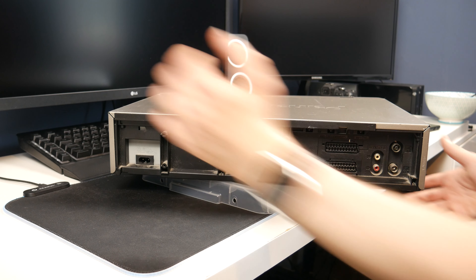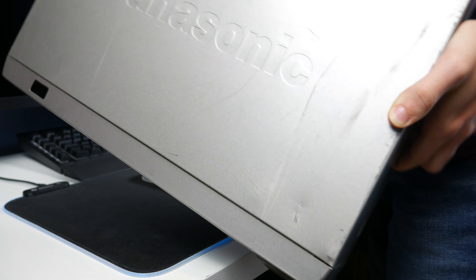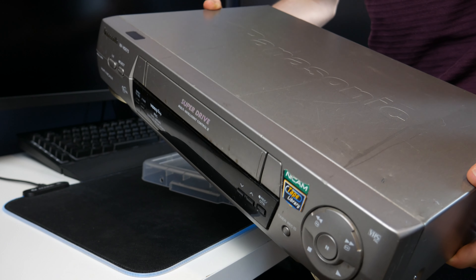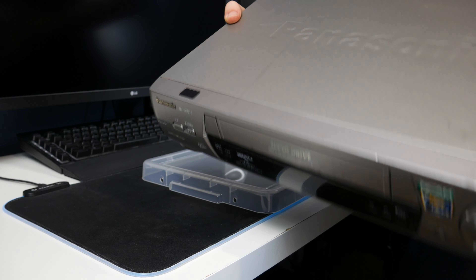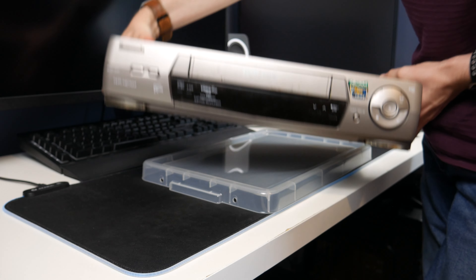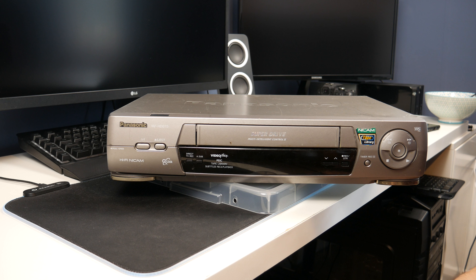I briefly mentioned the condition — if I flip this over to the top you can see what I mean. There are scratches and it is also a bit dented, but I think most of these are like that from having TVs plonked on top of them for most of their lives, so it's not particularly unusual. If it were in my TV cabinet it wouldn't be noticeable, so it wouldn't be the end of the world. What I'm going to do now is go get a TV to plug this into and see if it does anything.